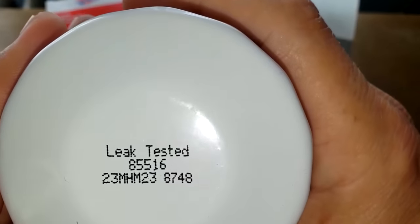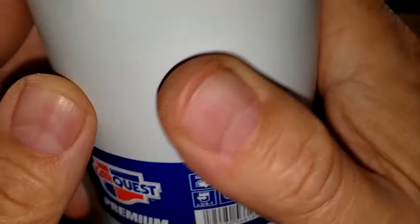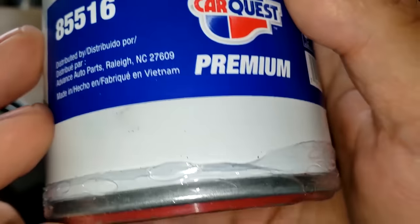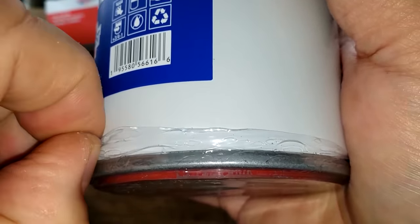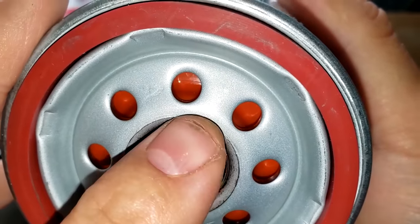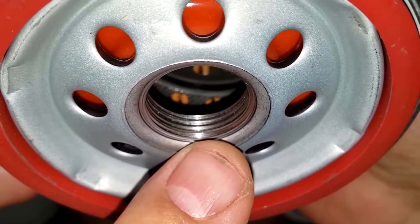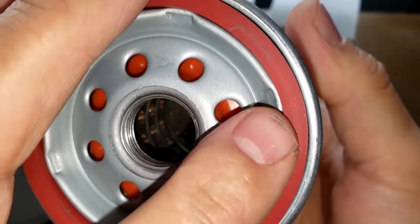This is the CarQuest Blue. Date code is 23MHM23. It also has a sticker that says Made in Vietnam. It has a plastic cover, eight inlet holes, what looks to be a silicone anti-drain back valve, a metal core with holes, a bypass valve down below, about four grooves for threads, and what looks like a silicone gasket.